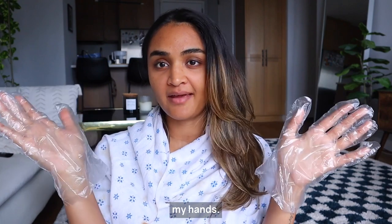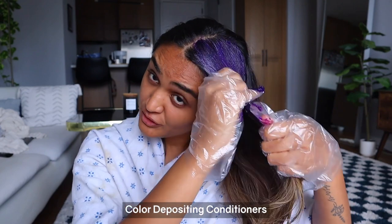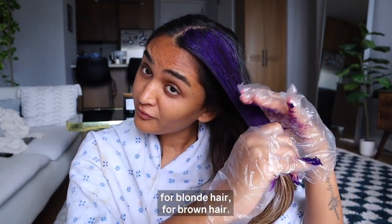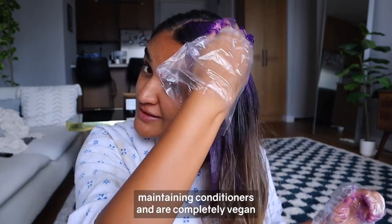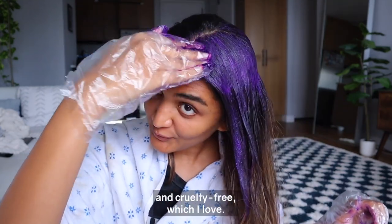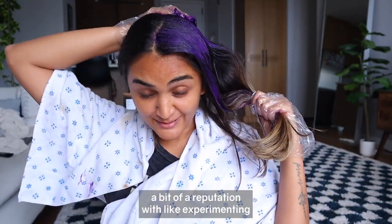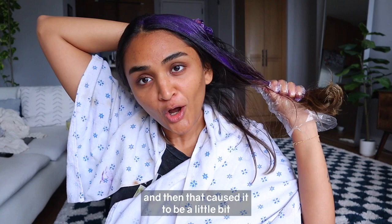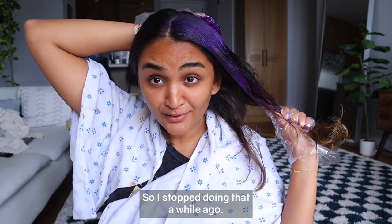oVertone makes color depositing conditioners for different hair colors — they have colors for blonde hair and brown hair, they also have color-maintaining conditioners, and they are completely vegan and cruelty-free, which I love. I have a bit of a reputation with experimenting on my hair — I used to bleach my hair a lot, and that caused it to be a little bit fried and damaged, so I stopped doing that a while ago.